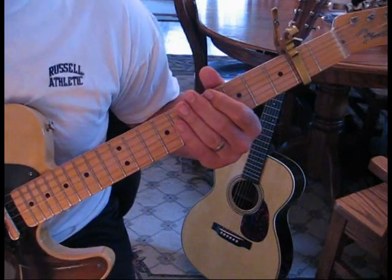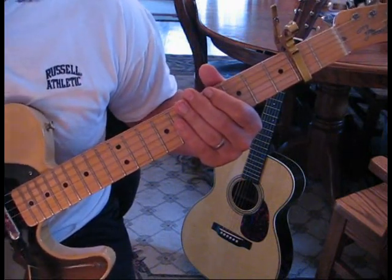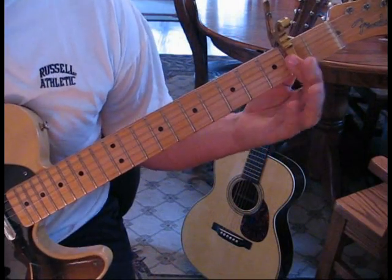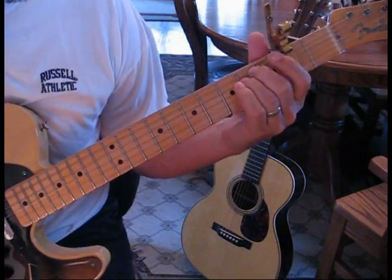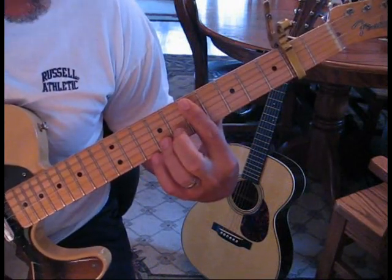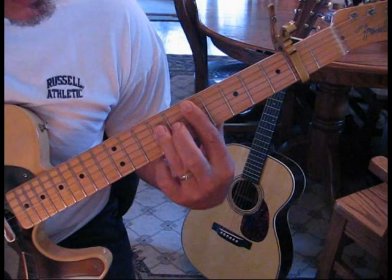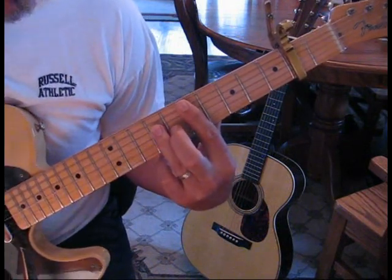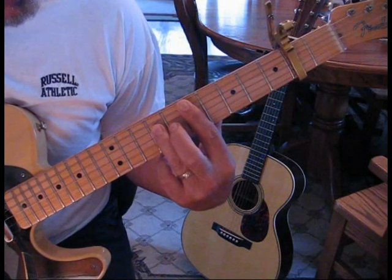Then they come into the verse, and what the electric does is he starts palm muting. We're going to be playing what looks like an E minor, and then we're going to come out of the fifth and fourth string at the fifth fret, and then we're going to add our small finger down onto the fourth string at the seventh fret.